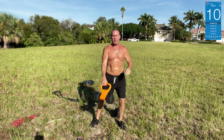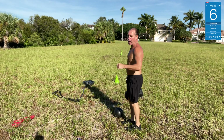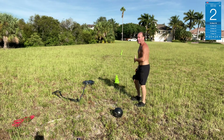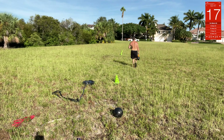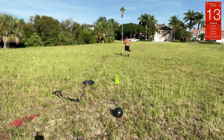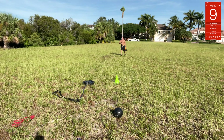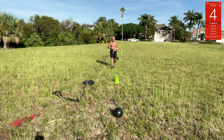Next we got kettlebell suitcase carry. We're gonna go up to the first cone and back — one arm down on the way there, switch arms on the way back. Let this arm pull down, keep the other arm tight. Come on back.